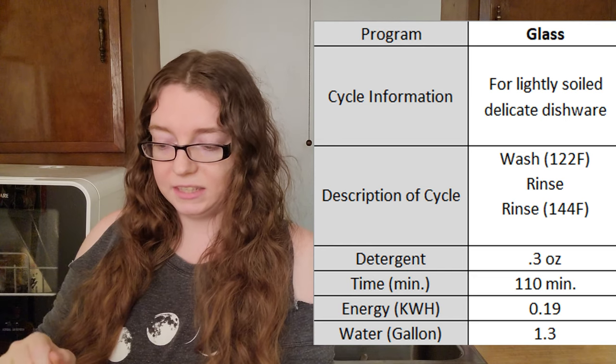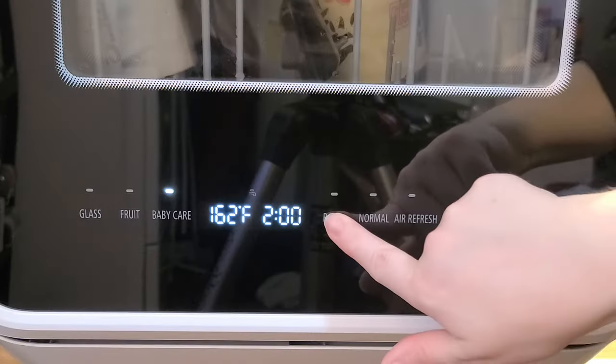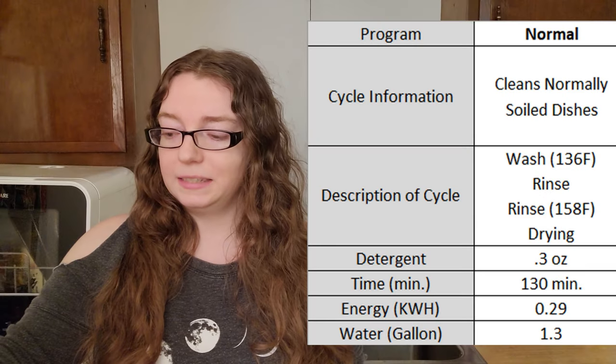When you're ready to use the machine, you have a lot of options on the front — I'll put the full details on screen. The glass option is for lightly soiled, delicate dishware. The fruit option is for hard surface fruit. The baby care option is for washing and sanitizing baby bottles using steam. The rapid option is a short wash cycle for lightly soiled dishes and is my personal favorite. The normal wash option cleans normally soiled dishes. The air refresh option can be added to any cycle to help drying performance or prevent smells from standing water. Do note this washer does not have a complete drying cycle, so you may want to leave the door open or use a dish drying rack.